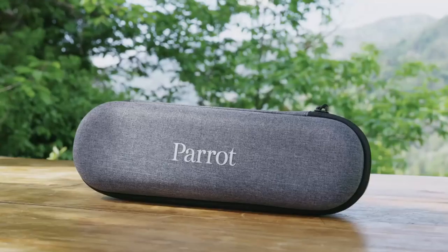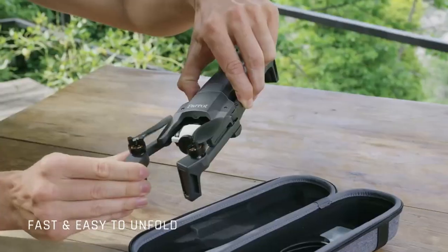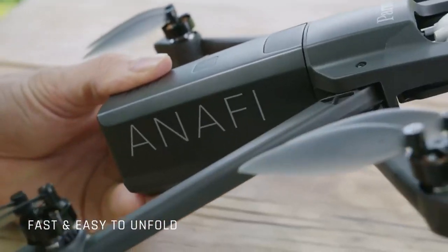What is up guys? My name is G Martin. Obviously, if you clicked on this video, I'm going to be talking about the new Parrot drone coming out, the Parrot Anafi. I'm actually looking forward to this — it should be pretty cool. We're going to talk about some of the features it's going to include, along with the specs we know of the drone, and basically whether you should buy it. So we're not going to waste any time. Let's hop right into this.